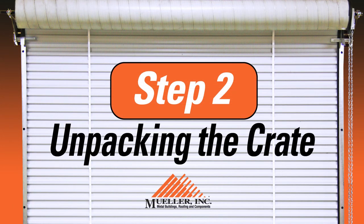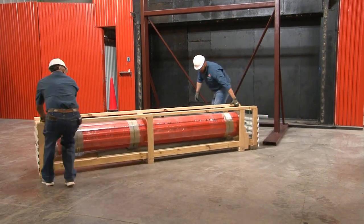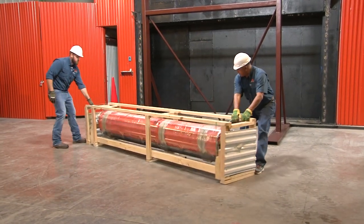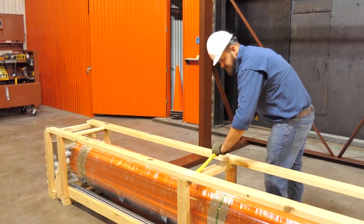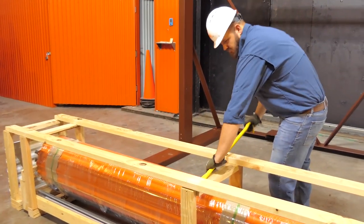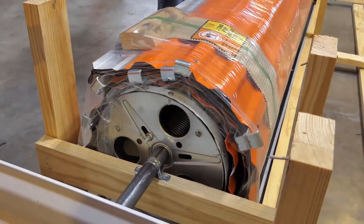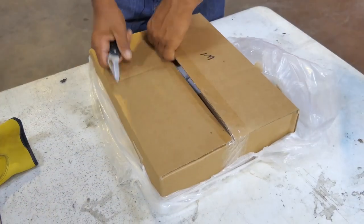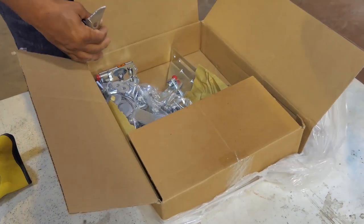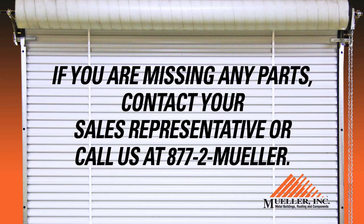Step two: unpacking the crate. First, orient the door with the curtain going over the top with the bottom rail facing into the building. On receipt of your Mueller door, open it carefully and verify you have received all component parts. The door is banded and must be left in that condition until the instructions tell you otherwise. The guides arrive attached to the bottom of the crate. The crate will also house a box containing a parts list and the various parts needed to hang your door. Before starting, check to make sure you have all parts. If you are missing any parts, contact your sales representative or call us at 877-2-Mueller.